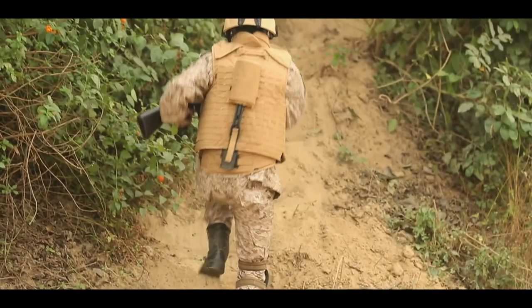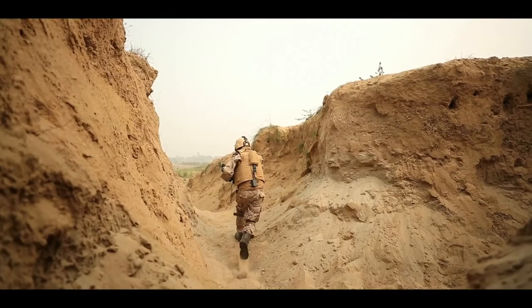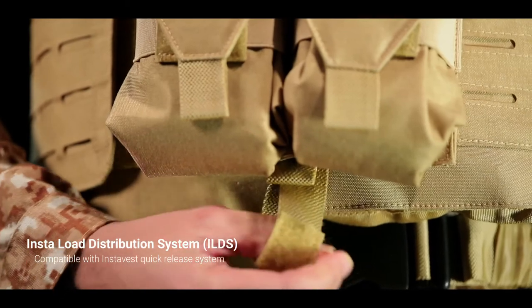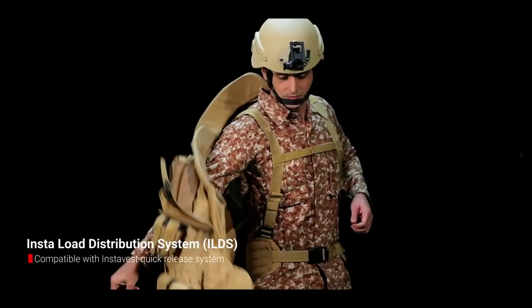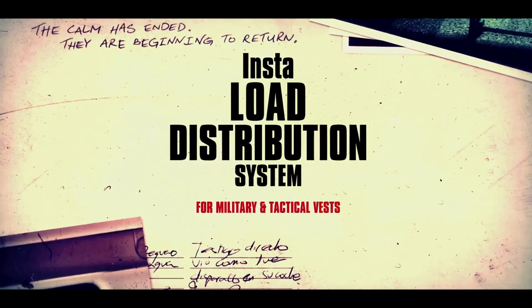The versatile smart load-bearing gear on the ILDS is designed to offer seamless response to all movements of the wearer in any direction, and is compatible with the quick release system of the insta-vest series for quick doffing and donning of body armor in emergency situations. Insta-load distribution system for military and tactical vests — take the weight off your back.